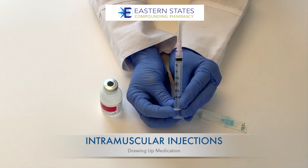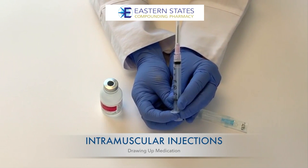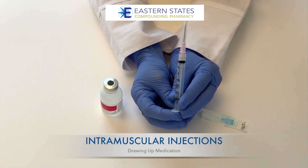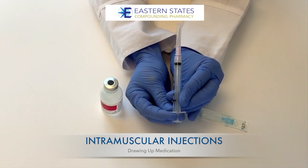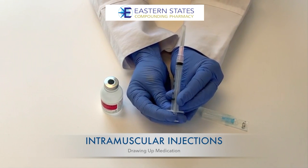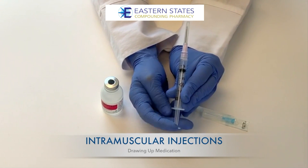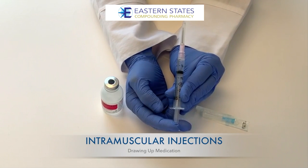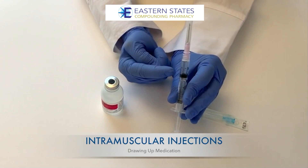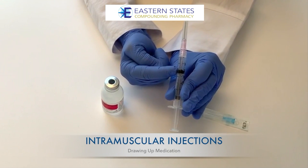You will want to prepare your syringe with medication by first drawing back an equivalent amount of air into the syringe as to what your dose states. This will help equalize the pressure in the vial once you draw the medication up. In this case, let's use one milliliter. The top black line of the plunger is where you will line up with your dose, so pull back to one milliliter of air.